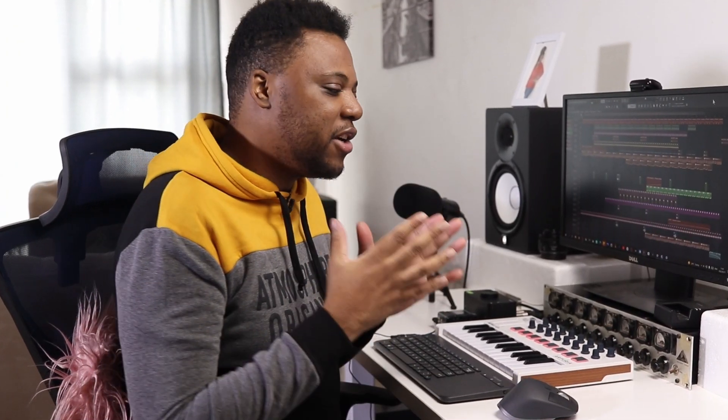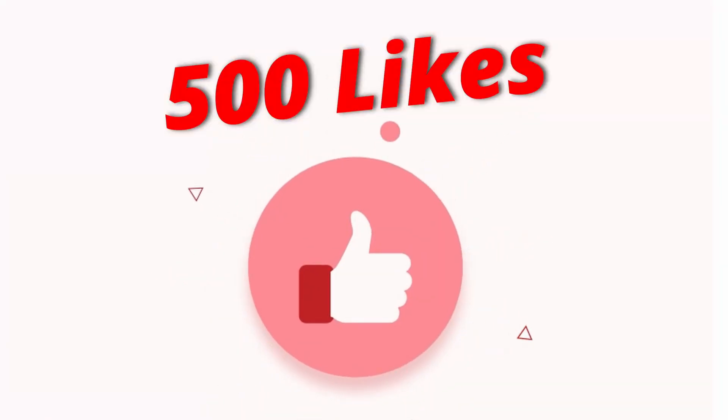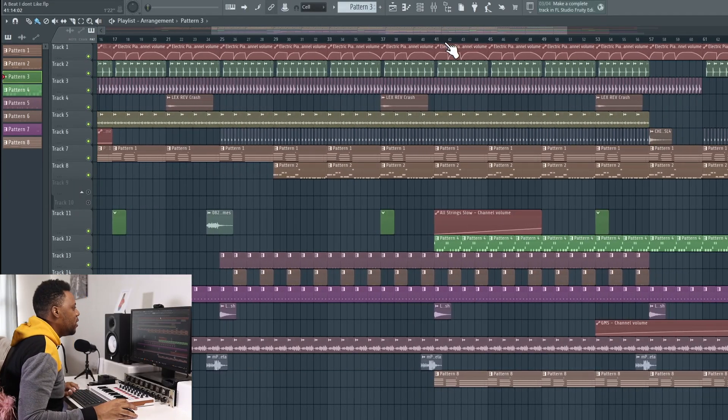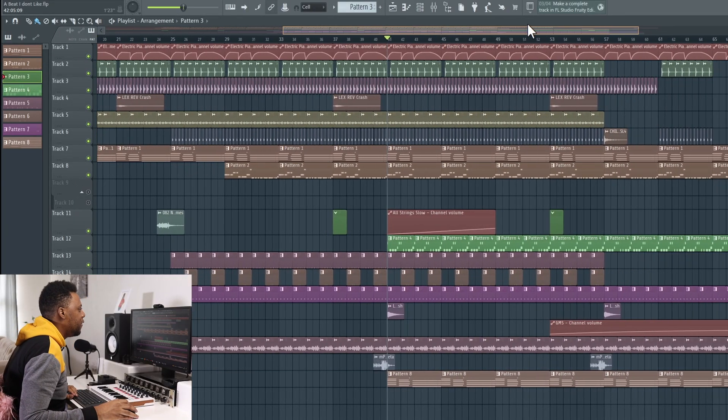Hey, what's going on, welcome back to a new video, my name is XD and welcome to my studio. So here's the thing — I made this beat and I'm not all the way happy with it, I'm just not connecting with the vibe. I want to try and give it a second chance and rework it and see if I can come up with a better beat. If this turns out to be a really cool video, let's do 500 likes and then we can turn this into a series — episode one. Anyway, let's check it out, I'm just gonna play this beat from right here.